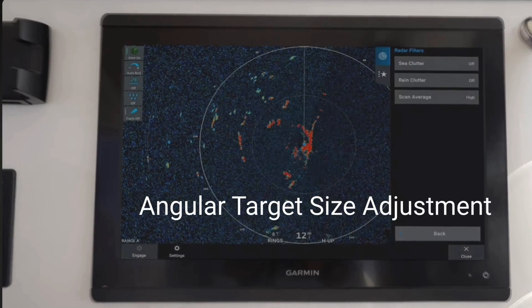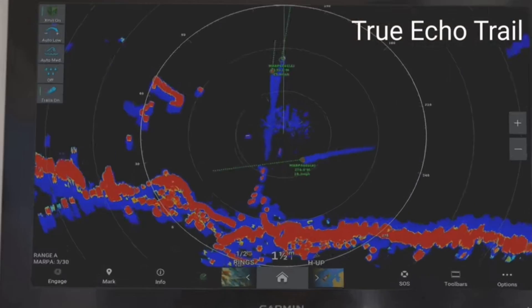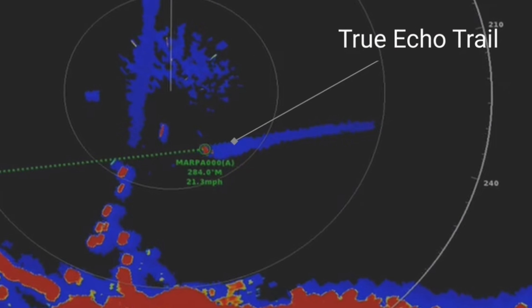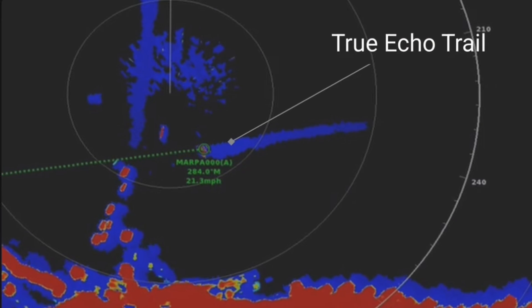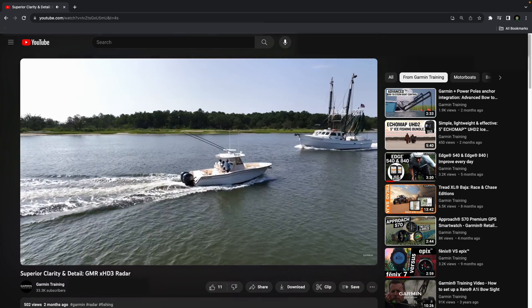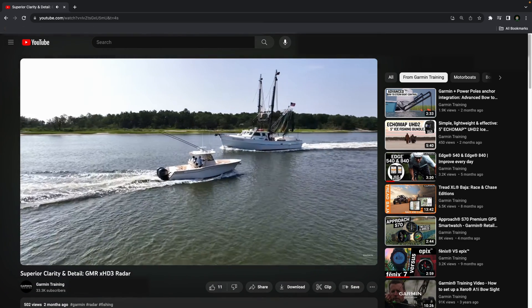These new magnetron domes now boast features like scan averaging, angular target size adjustment, true echo trails, and a faster scanning antenna. To learn more about these great features, be sure to check out our video for the open array XHD3s that dives a little bit more into how they enhance your experience while out on the water.